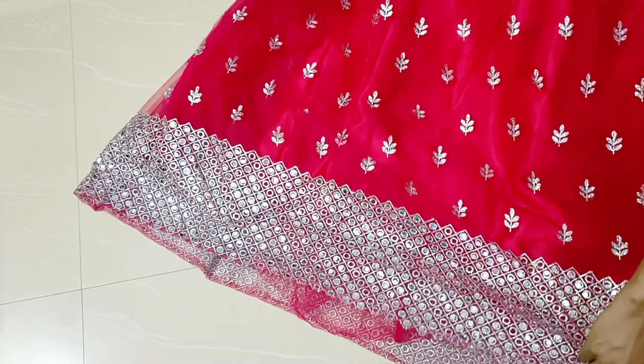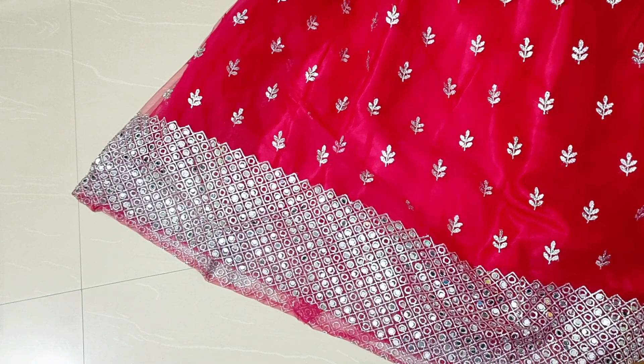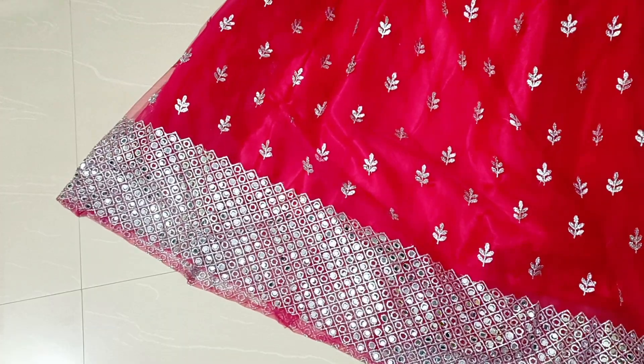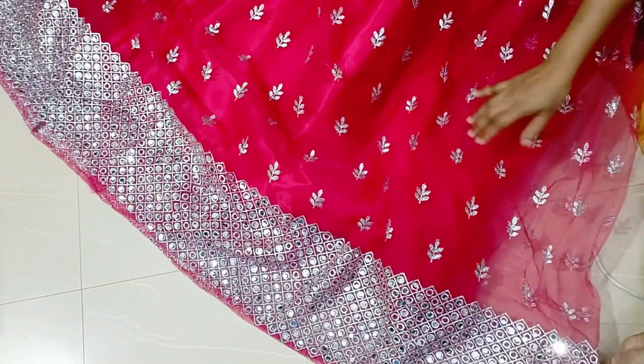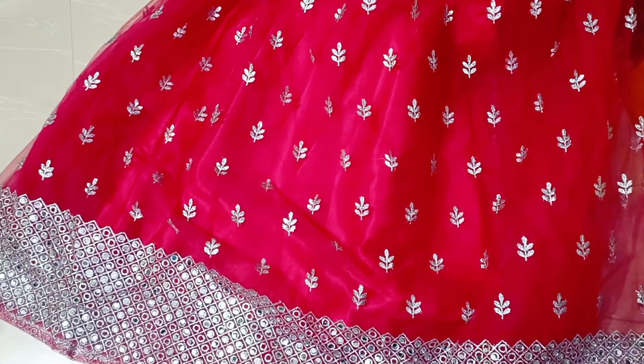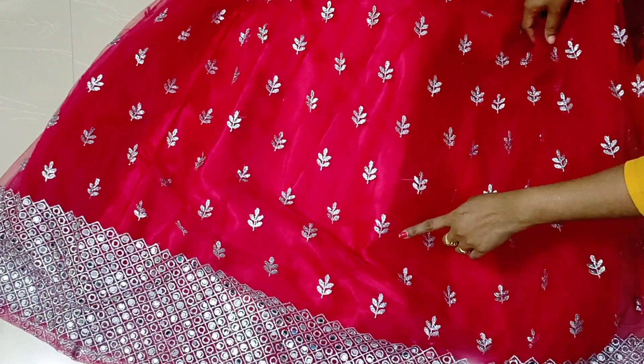The skirt is 3 meters. The skirt is netted. Let us see — it goes round and round, and the skirt has mirror work and booty work.